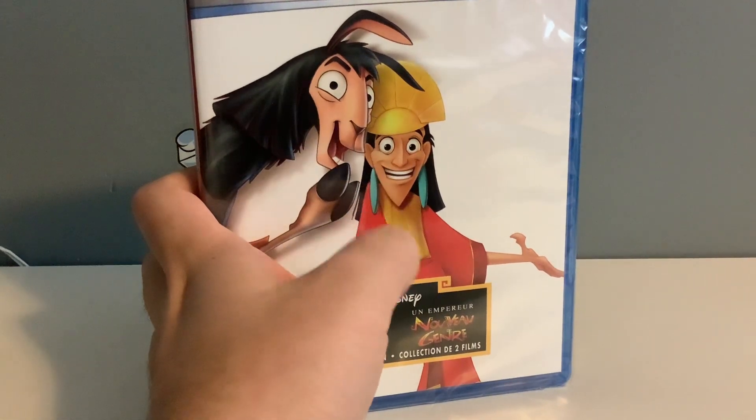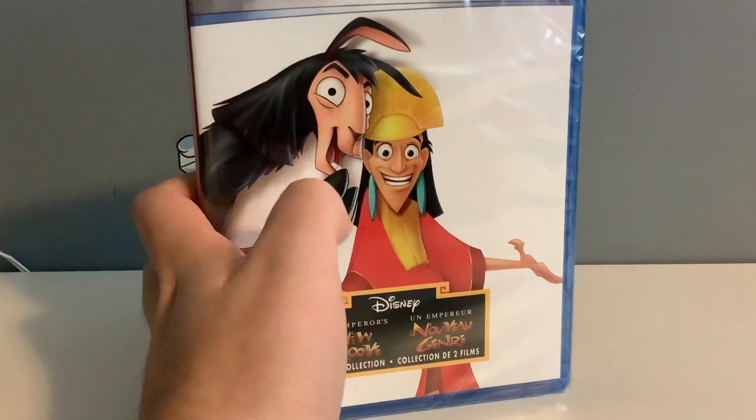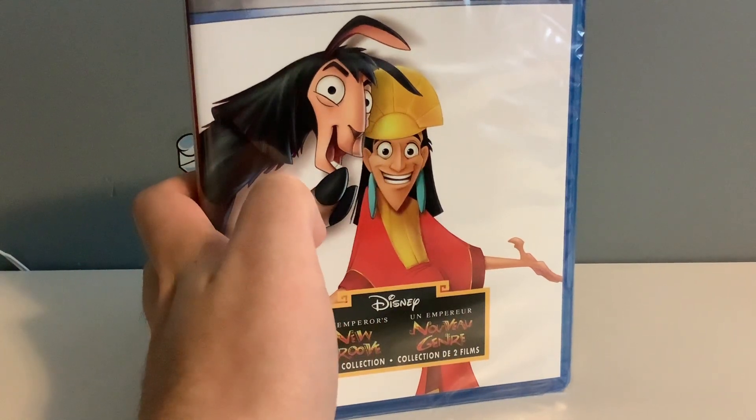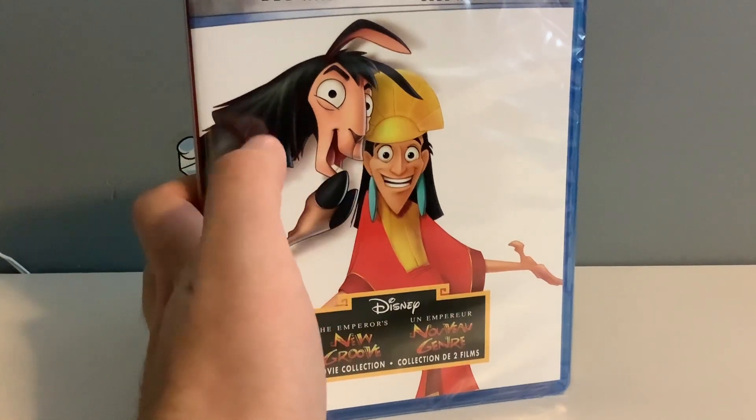Also, I found out from a friend that there is also a TV show about the Emperor. Yeah, I might do a reaction to that too.